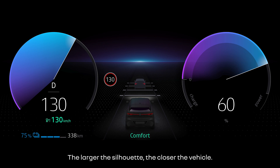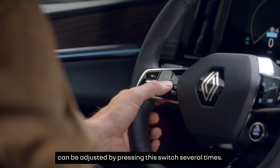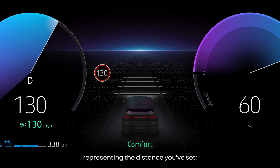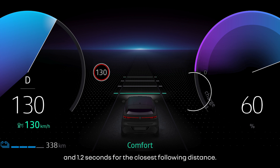The size of the silhouette changes depending on the distance between you and the vehicle in front. The larger the silhouette, the closer the vehicle. The following distance between you and the vehicle in front can be adjusted by pressing this switch several times. Horizontal tracking bars appear on the instrument panel representing the distance you've set. The further away the bar is from your vehicle, the longer the following time — about 2.4 seconds for a long distance and 1.2 seconds for the closest following distance.